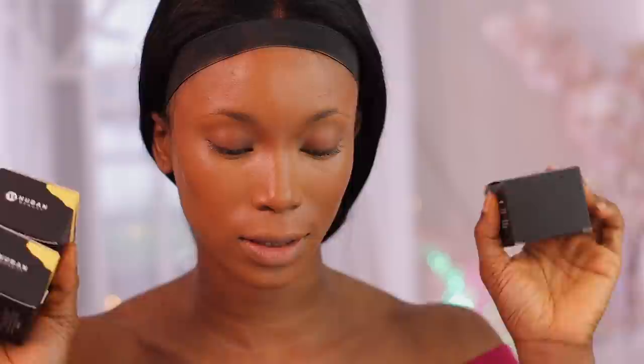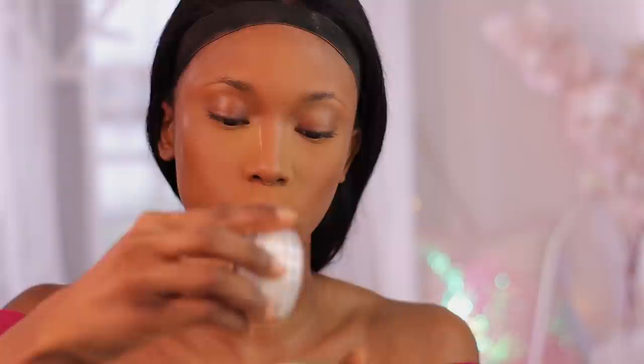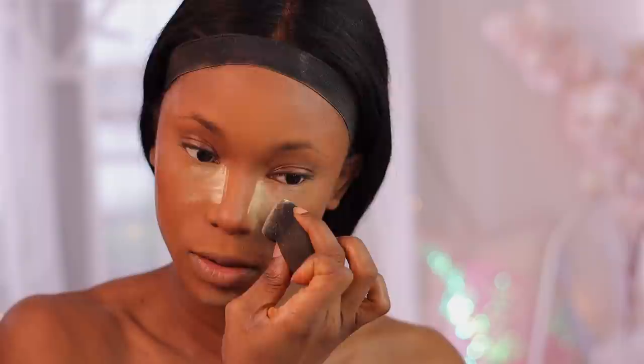This is what my face is looking like right now. While the concealer is settling in, I'm going to go in with their setting powder. They sent me three shades — I think I'm going to be using Mustard because I love the yellow tint. I definitely love the undertone of the Mustard shade, but I'm going to mix it a little with the Alabaster shade. That mix is the perfect tint for me.